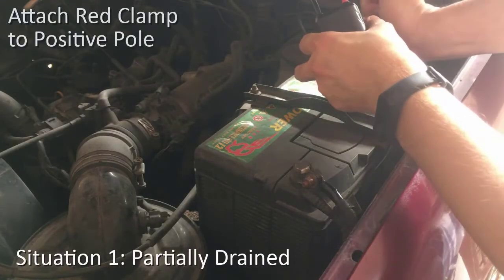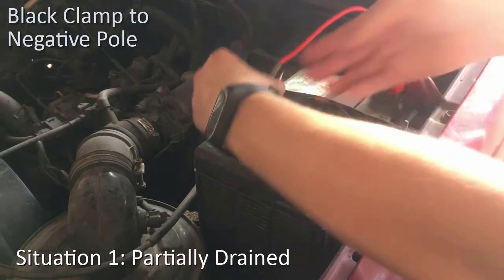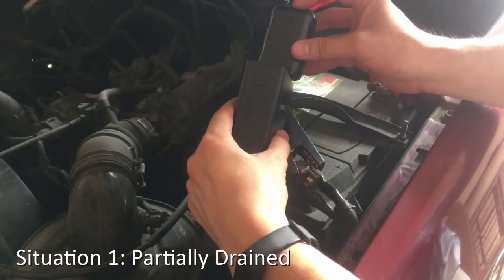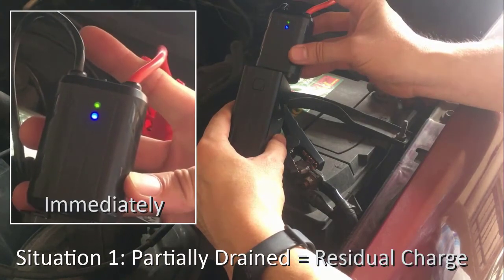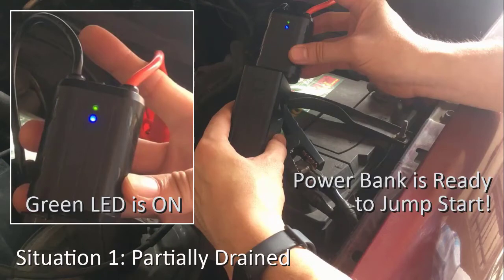Now let's proceed with the jumpstarting. Attach the red clamp to the positive pole of the car battery, then the black clamp to the negative pole. Insert the smart clamp fully into the power bank's body. For a slightly drained car battery which will have residual charge, pressing the smart switch once will turn on the blue light, and immediately the green light will light up by itself. When the green light turns on, the power bank is ready for the jumpstart.